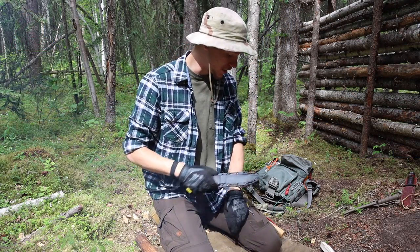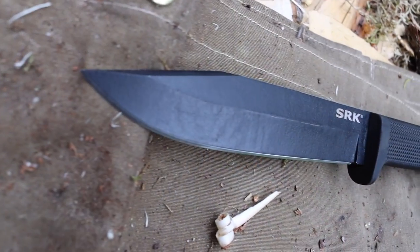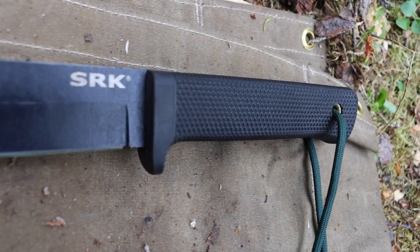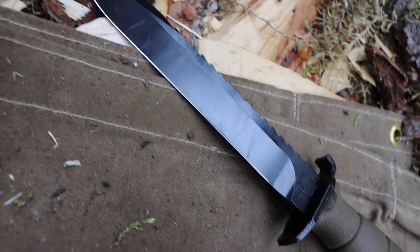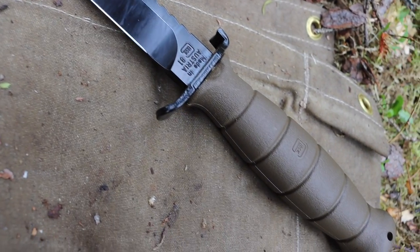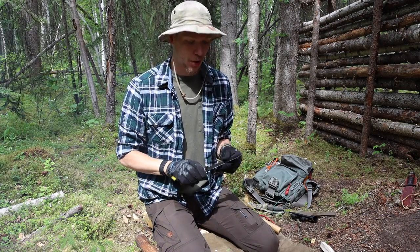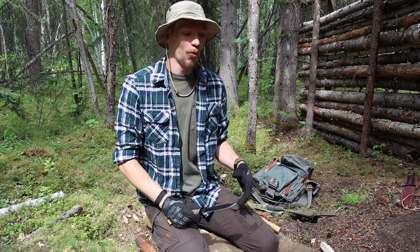Okay guys, as I'm proceeding to get eaten to death by the insane amount of mosquitoes out here, we're going to be talking about the Cold Steel SRK versus the very well-known Glock FM 81 field knife. Without any further ado guys, please don't forget to comment, like, share, and subscribe to see more awesome Alaskan content just like this.